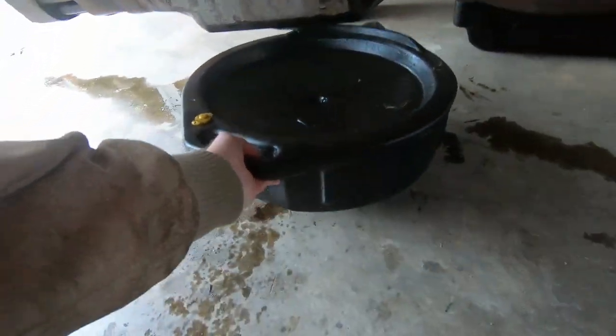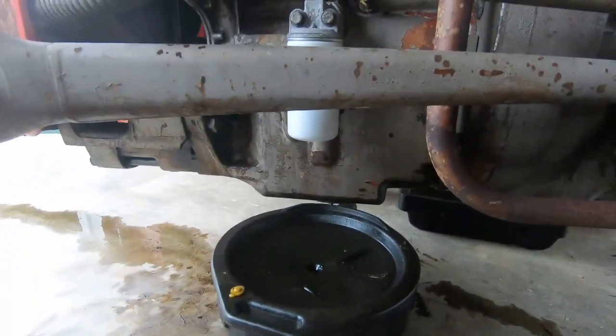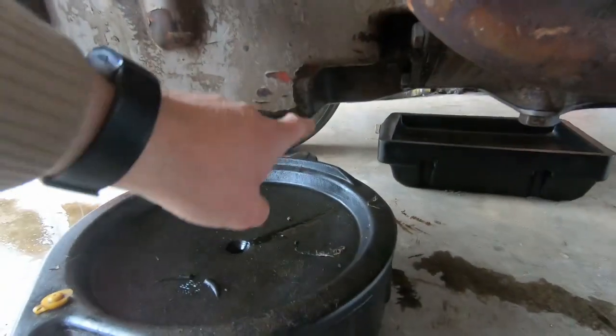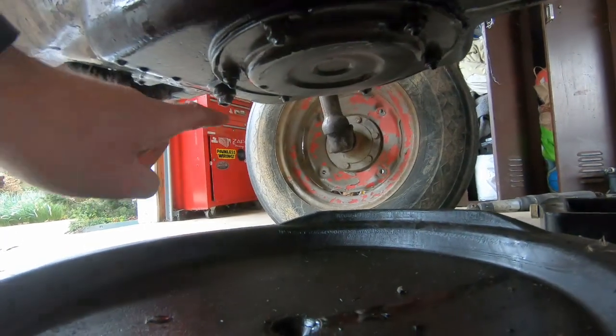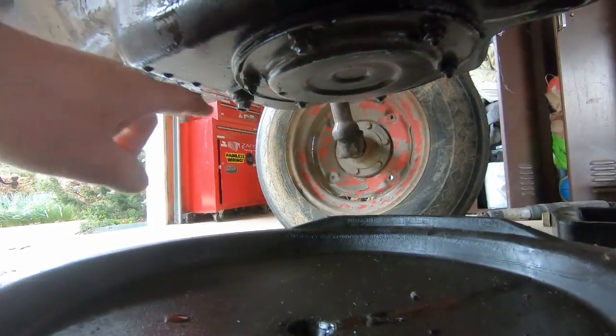Go ahead and slide your oil pan right under — kind of that square spot underneath the oil pan — and we're going to remove that right there.